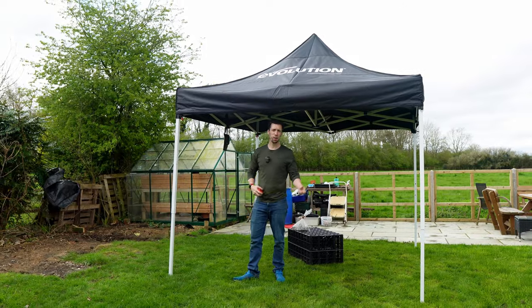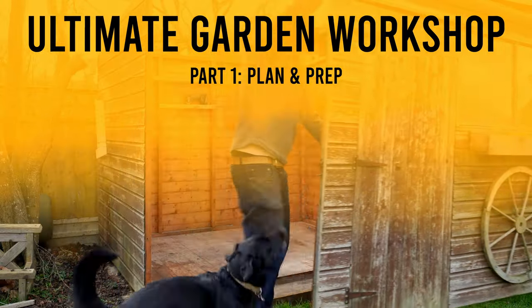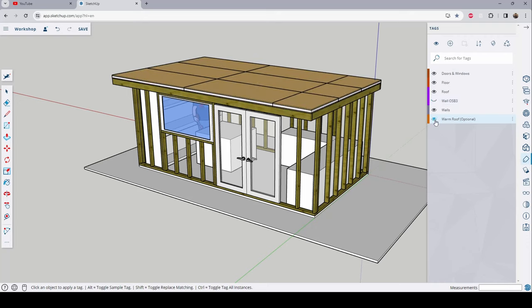So for the benefit of everyone watching this series, I have decided that I am going to be documenting all of my struggles to allow you to be confident in building your own ultimate garden workshop. I've also taught myself CAD and I'll be making all of the plans available — there'll be a link in the description below.